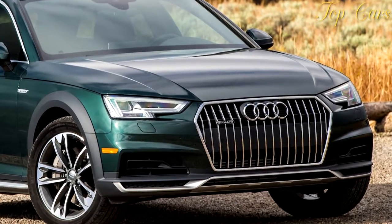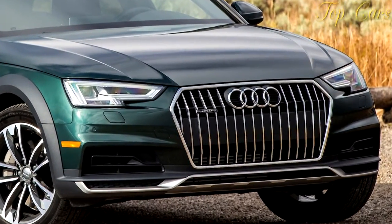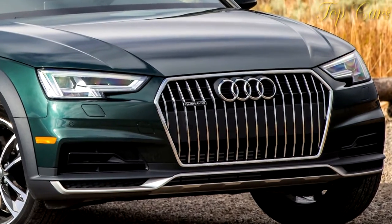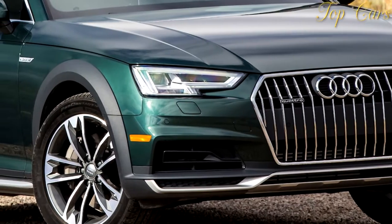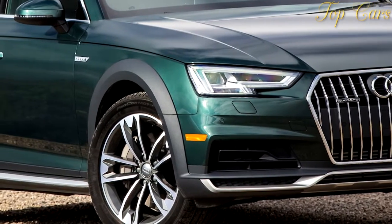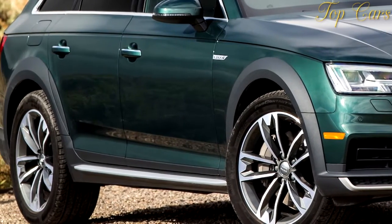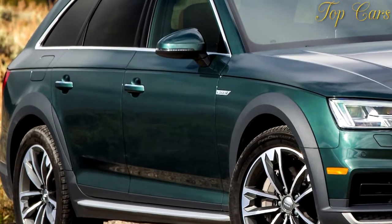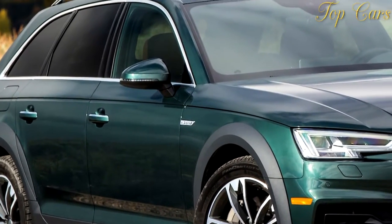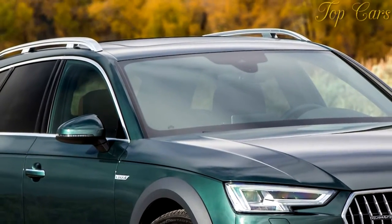Offroad mode also changes the adaptive damping and disables the forward collision warning and impact intervention, so as not to inadvertently stop the car from hitting a tree you weren't going to hit anyway. We drove the Allroad down 90 miles of Wyoming logging roads and engaged offroad mode some of the time. As was true on paved roads, the auto mode seemed to work just as well as offroad mode. You might see greater benefit to offroad mode in deep snow or on particularly icy roadways.